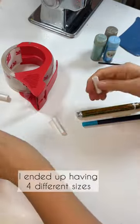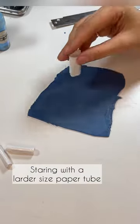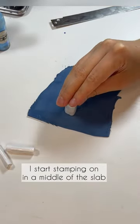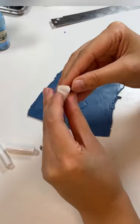I ended up having four different sizes. Then I'm flattening the piece of clay, and starting with the larger size paper tube, I start stamping in the middle of the slab. The tubes have a perfect round shape, and that's exactly what I need.